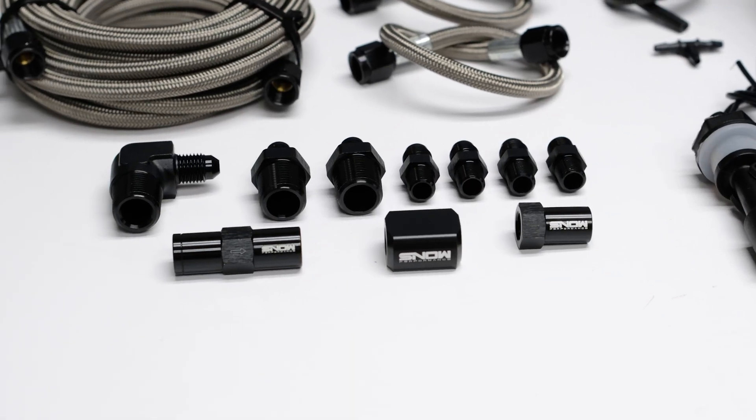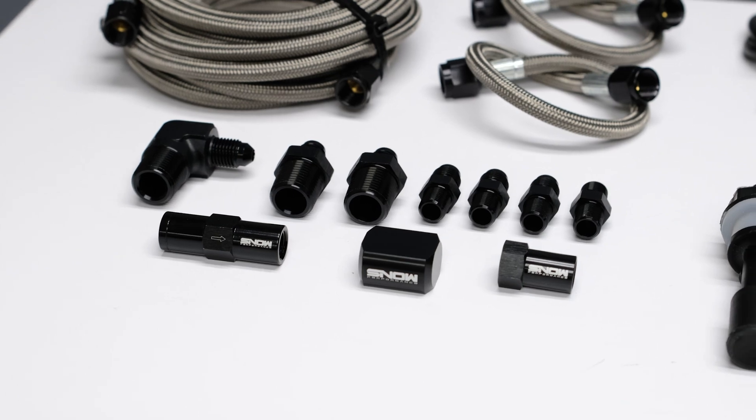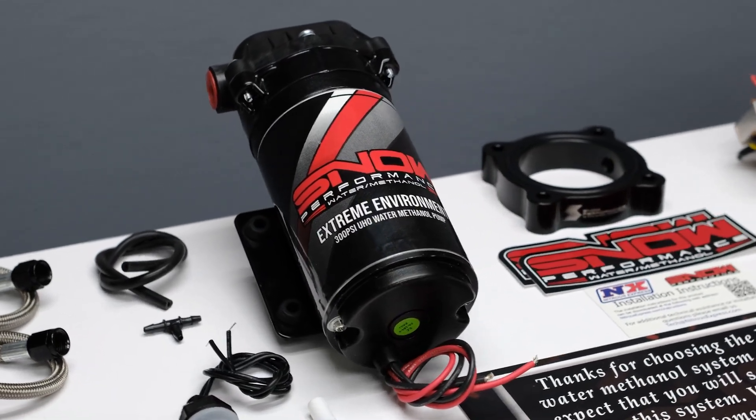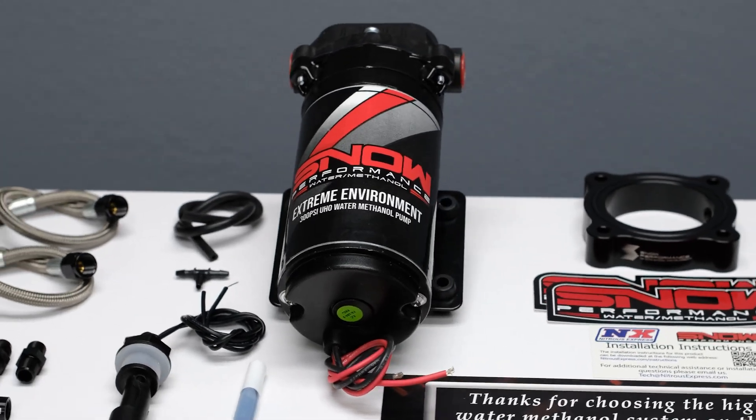100% methanol resistant 4AN fittings offering unsurpassed reliability, and our 300 psi ultra high output pump for more flow than the competition.